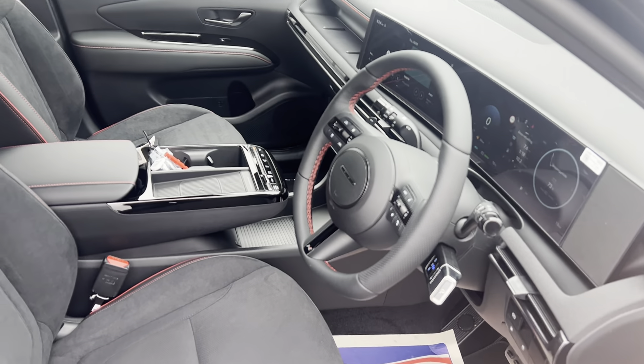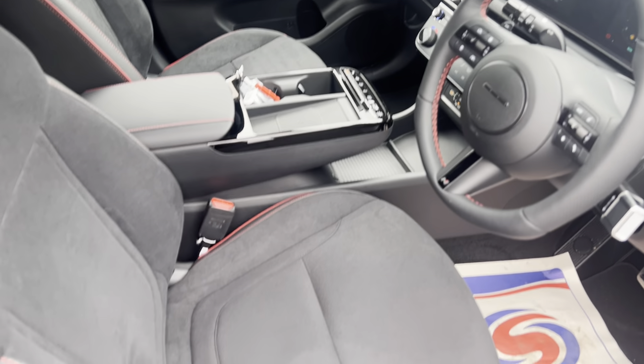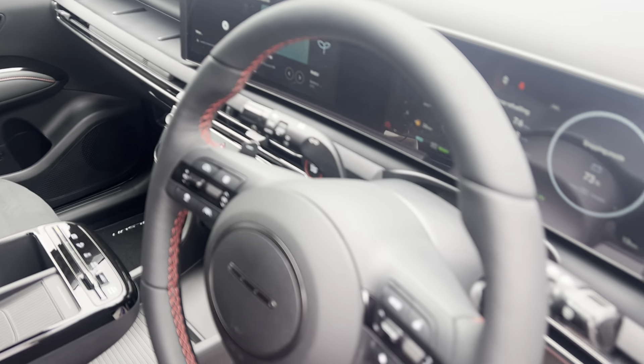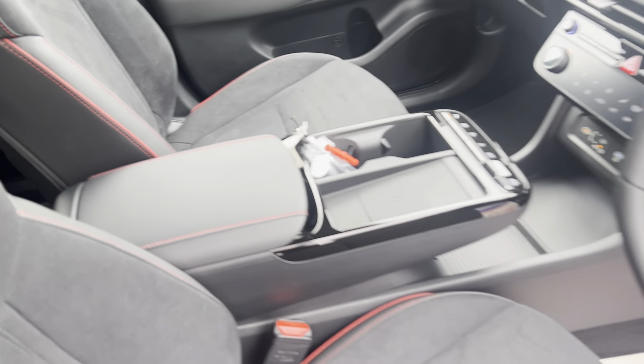The inside of the new Tucson has had a much more premium upgrade. A few features to note: the suede seats with red N-Line stitching, the N emblem embossed into the seats, and red stitching going around the steering wheel and on the center armrest as well.